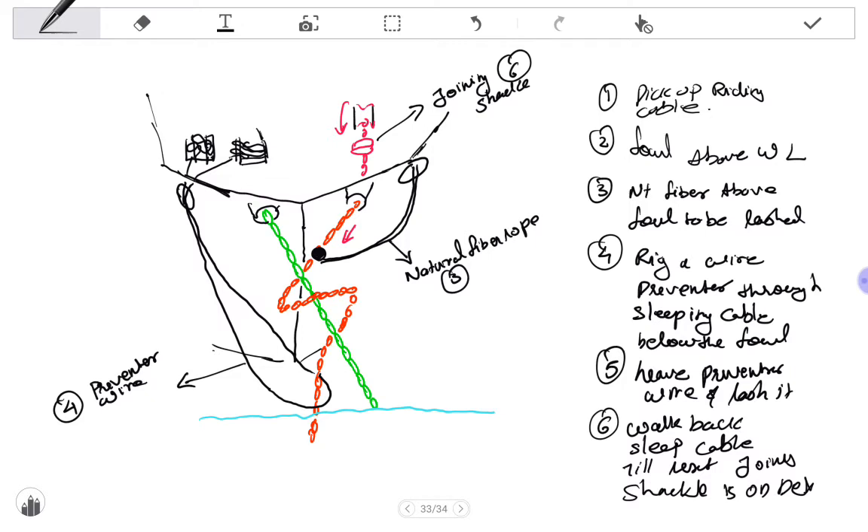The seventh step is to rig an easing wire on the shackle forward of the joining shackle. This means one easing wire is lashed forward of the joining shackle and secured on a strong point — a bollard or something similar — using the figure-of-8 method.